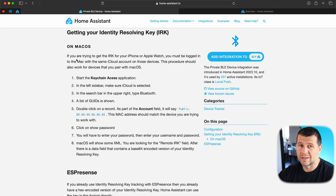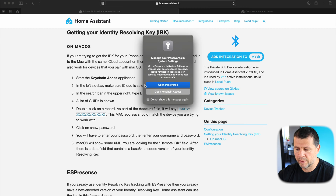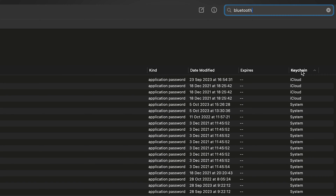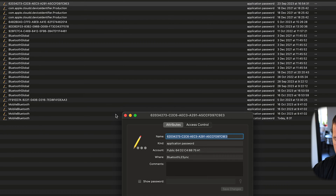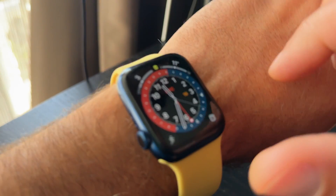I'm running macOS, and I'm using the same iCloud account on both my MacBook and my Apple Watch. I'll start Spotlight search and search for Keychain Access, then open it and select iCloud, searching for Bluetooth. I'll sort the results by keychain and look only for keychains inside iCloud. I'll start with the first result — I believe this is the correct one. As you can see in the account field, there is a public MAC address, and I need to compare this MAC address with the MAC address of my Apple Watch.